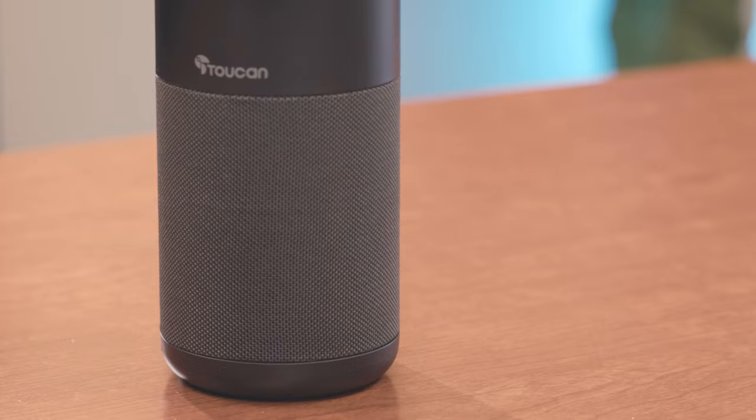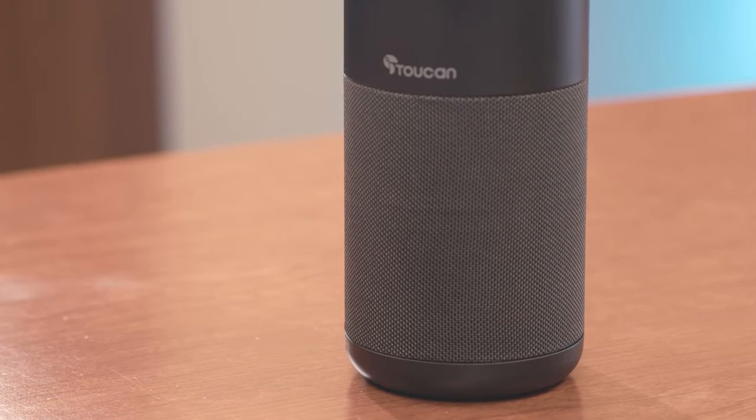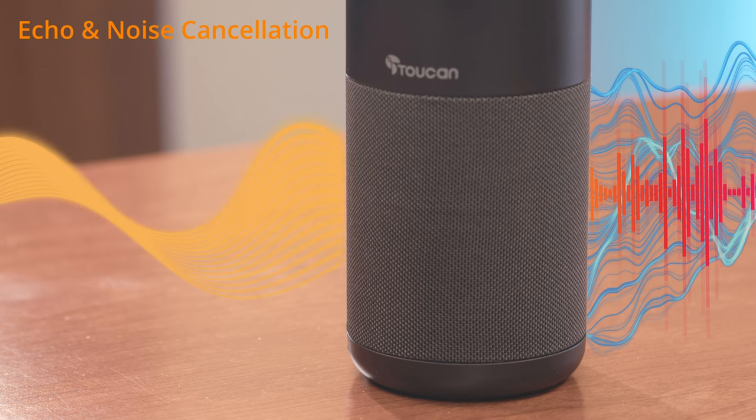Its advanced real-time echo and noise-canceling microphones ensure your voice will be heard clearly. A conference-tuned 5-watt speaker provides not only excellent quality sound on the call, but is great for music as well.